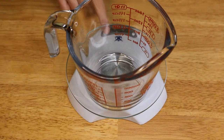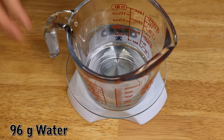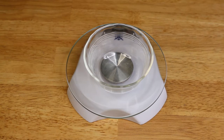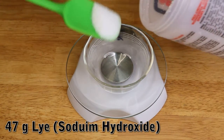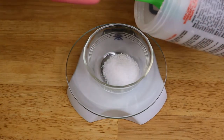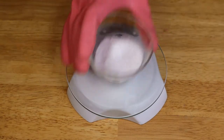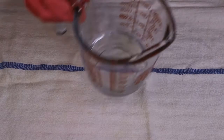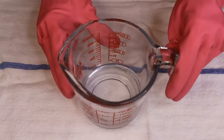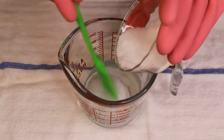Next I'm going to measure 96 grams of water and 47 grams of sodium hydroxide, which is another name for lye. Now I'm going to mix the lye into the water, and guys make sure that it's the water you do it in and not the other way around.